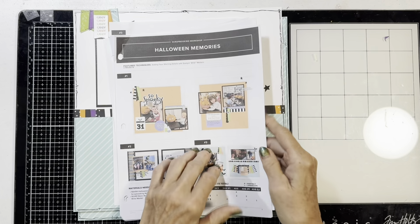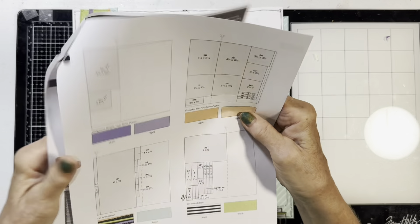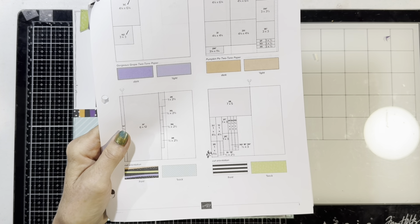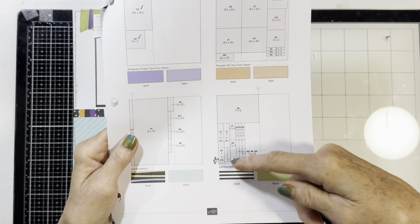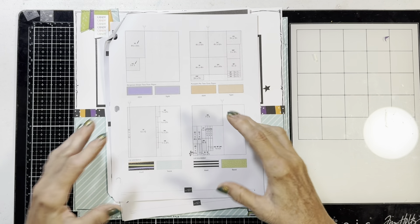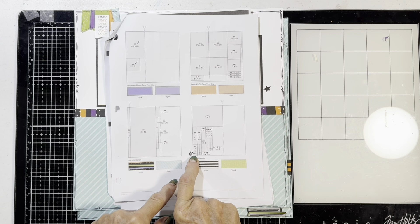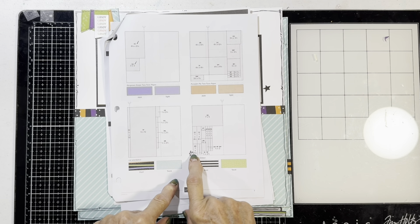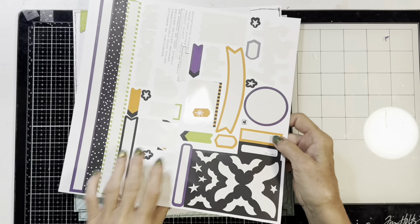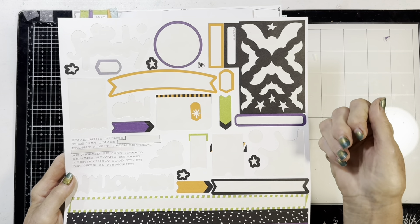That's Halloween Memories. I do want to mention one thing — there was a mistake in the printout. If you get this kit, for the black and the green it says one by one and three-quarters, but it doesn't match. It's actually one by two and three-quarters. I looked at the correction directions they sent with the kit and it did say two and three-quarters by one, but the cutting directions were all different.